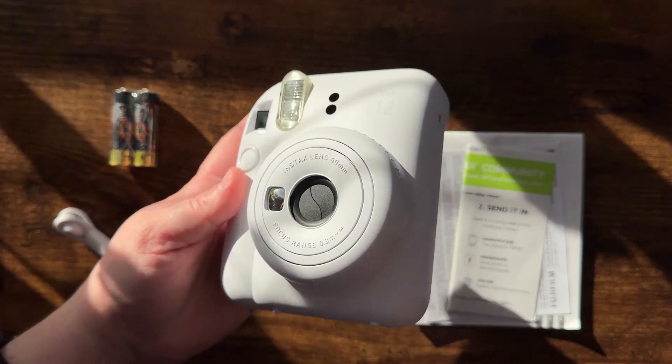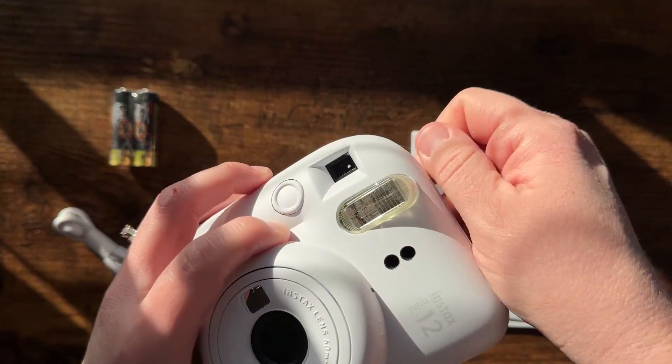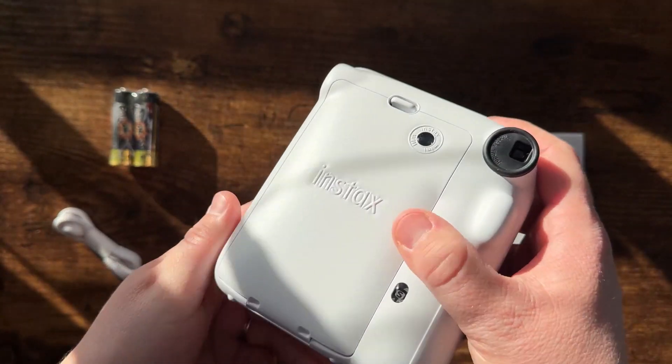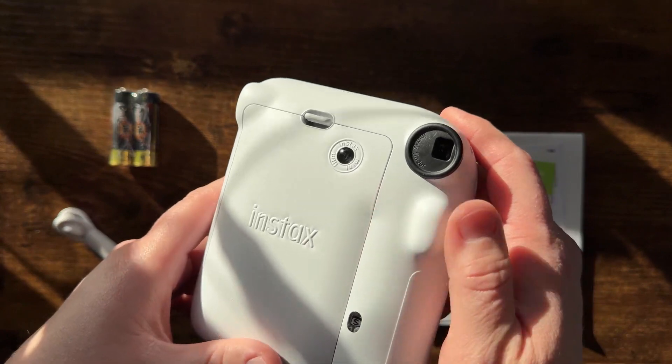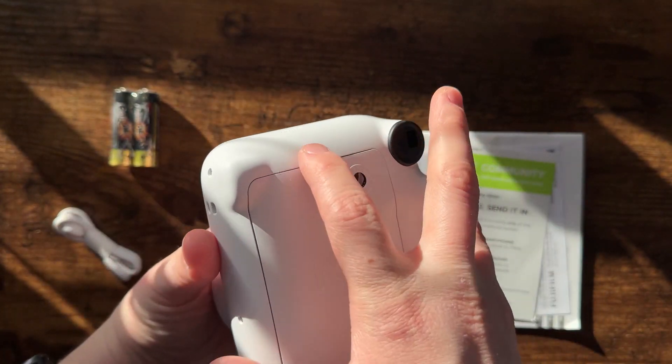Overall this thing is just absolutely beautiful. It has a nice finish to it — it's got a modern retro kind of look to it. It's kind of hard to explain, but you can see it's very beautiful.